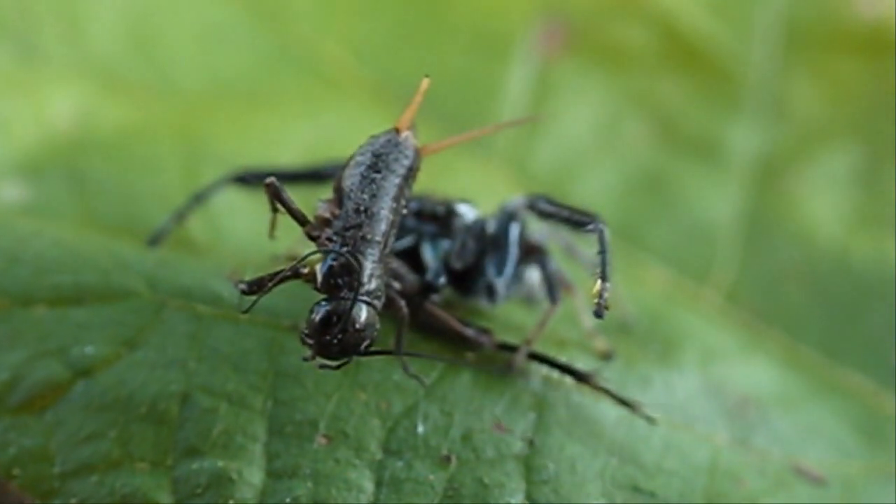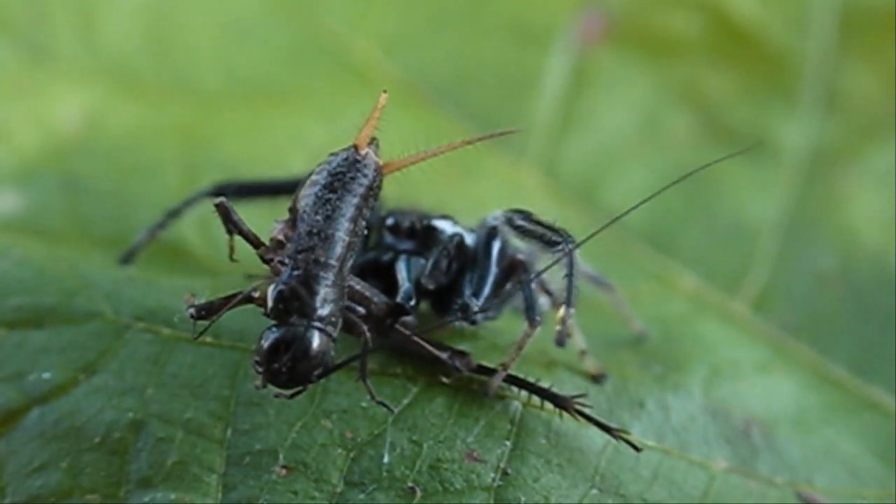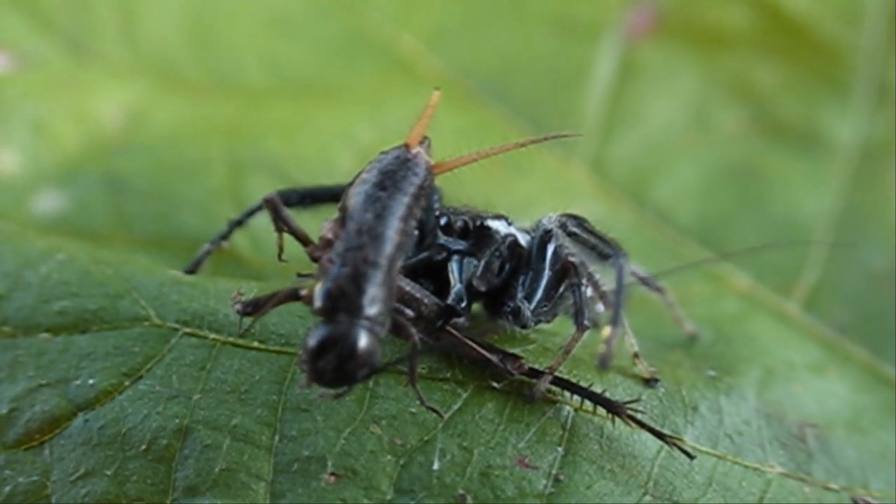He almost got away there. Another view of the same cricket I gave to him.